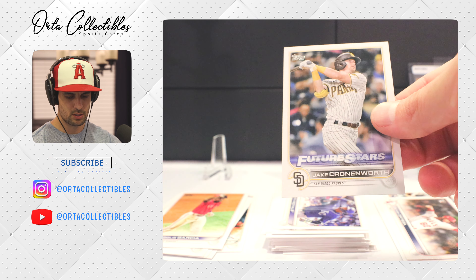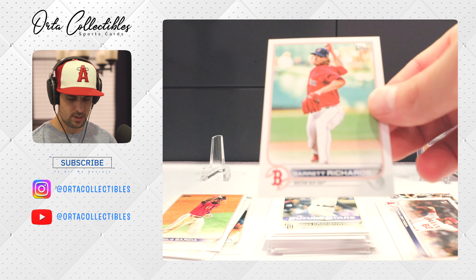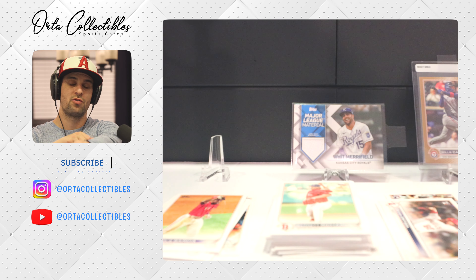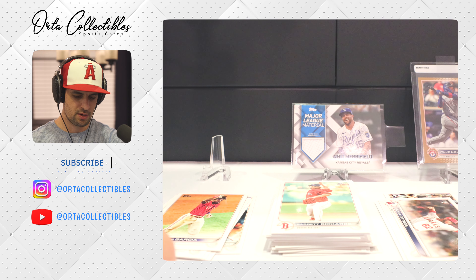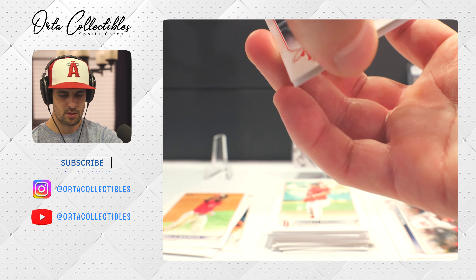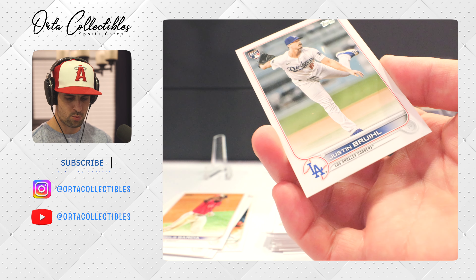Jake Cronenworth — second year. Got Garrett Richards — I saw he's not on the Boston Red Sox anymore; he's a reliever for the Texas Rangers now. Man, I was sad when he left the Angels, he was a guy I wish we could have kept around. Got Torres and a rookie card — Justin Bruihl, probably mispronouncing that.